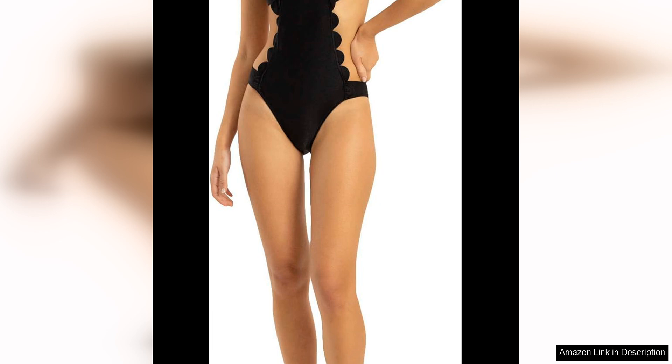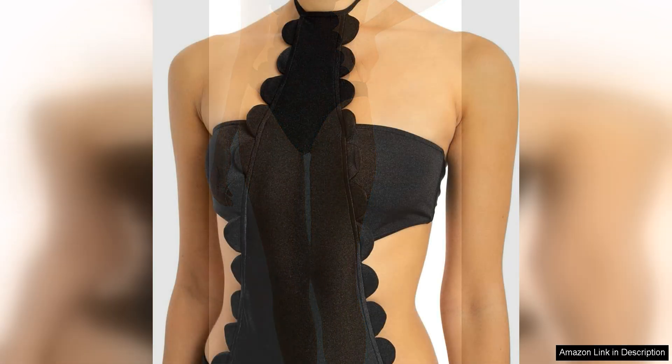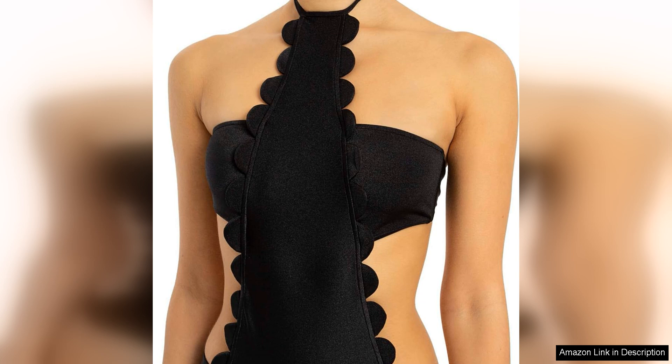Overall, the Adriana de Grease bubble cutout swimsuit is a fabulous choice for anyone looking to make a statement at the beach or pool. It combines retro glamour with contemporary style, creating a timeless and chic silhouette that flatters every body type. While the swimsuit is on the pricey side, the quality and design make it a worthwhile investment for a standout piece in your swimwear collection.